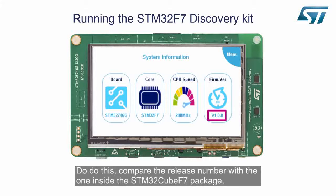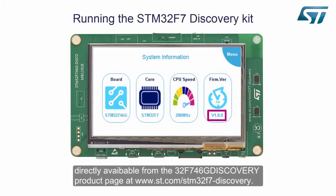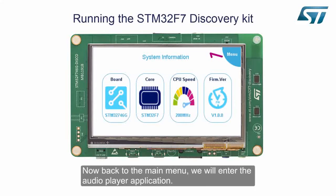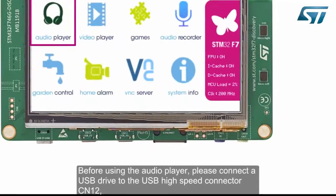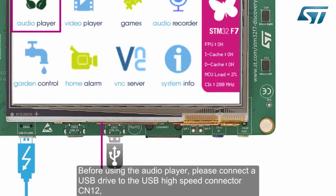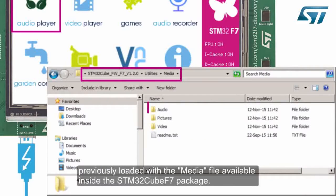Verify if your Discovery's firmware release is up to date. To do this, compare the release number with the one inside the STM32CubeF7 package, directly available from the 32F746G Discovery product page at www.st.com/STM32F7-Discovery. Now back to the main menu — we will enter the audio player application. Before using the audio player, please connect a USB drive to the USB high-speed connector CN12, previously loaded with the media file available inside the STM32CubeF7 package.